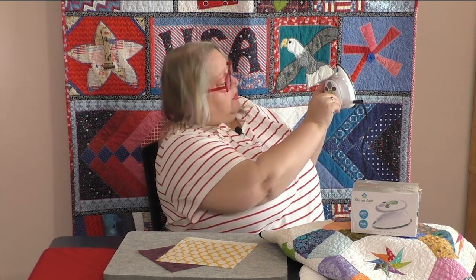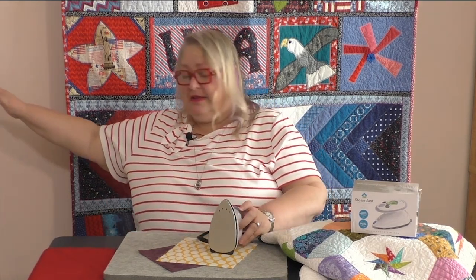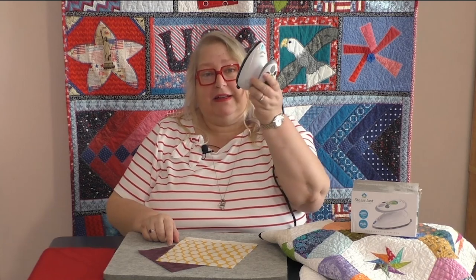When I turn that up, you'll see that the light comes on and off when it gets to the heat setting that you want. Love this iron — I'm going to let it cool off. You're going to want to pick up one of these on More Sewing with Michelle today, and remember we have a coupon code when you purchase your iron. Let's get going now on the prairie points.